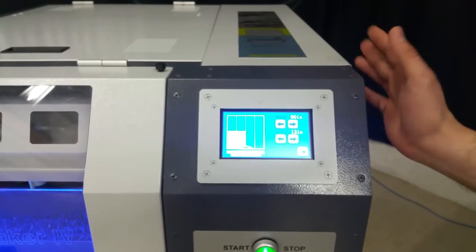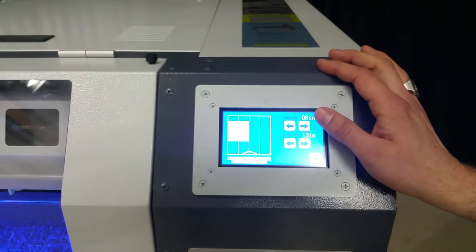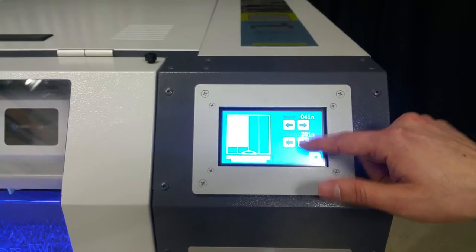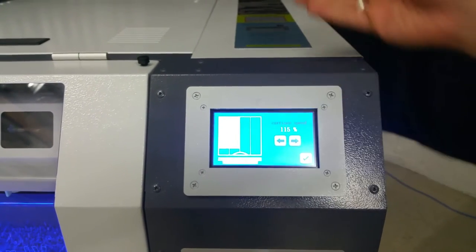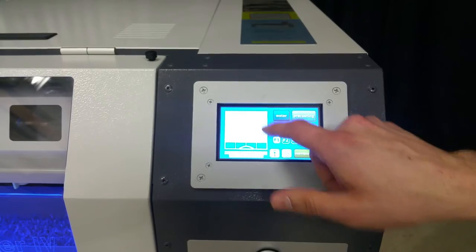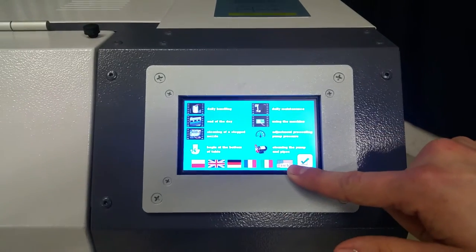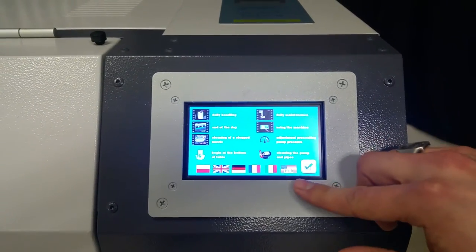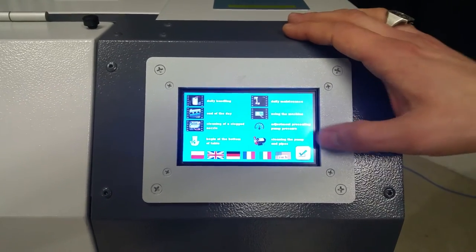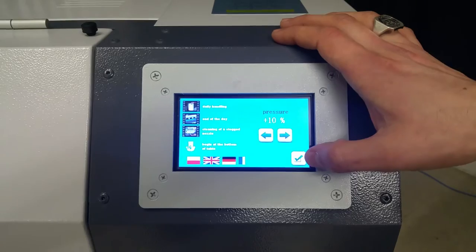Let's get into the settings. You can set where you want the pre-treat to start, set the length, and set the speed of the carriage. You can choose just about any major language, and it can also turn measurements into inches instead of centimeters. You can adjust the pressure of the pump, which we like to leave at the stock settings.